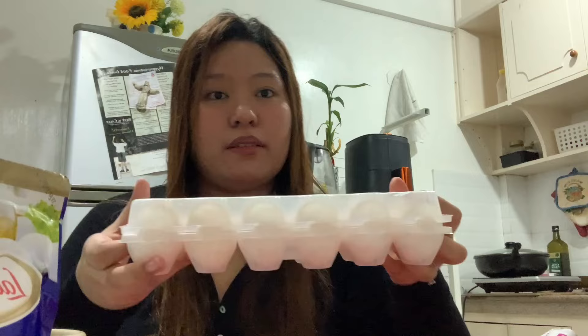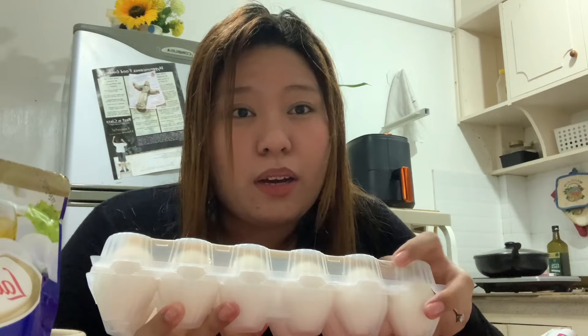I also bought a dozen of eggs. Kasi ayokong nawawalan ng itlog dito sa aking kitchen. Kasi pag wala na akong makain, itlog na lang talaga yung sasalba sa buhay ko.